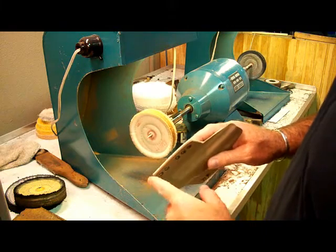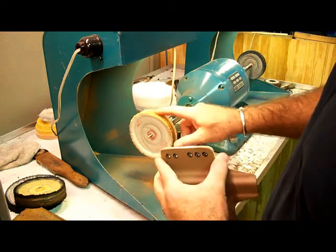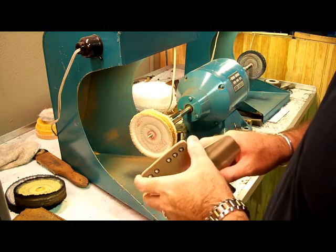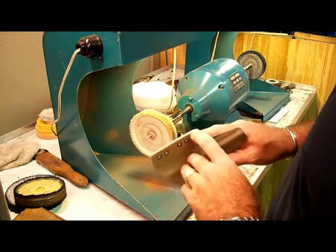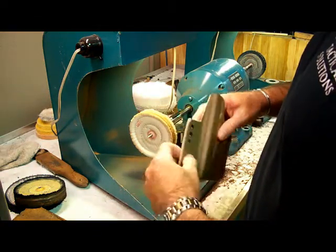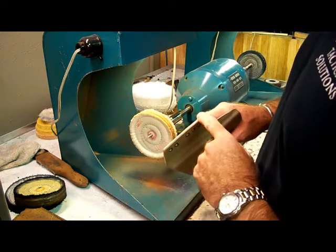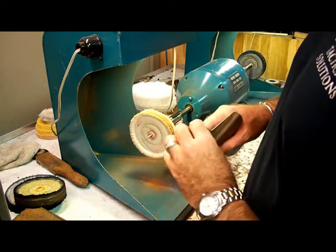I'm going to take another still photo with a macro lens so you can see what it looks like after the Tripoli. When we're done with that, I'm going to show you the super secret finishing touches on how to really make this gleam. It's going to turn out really nice — hang tight, we'll be right back.